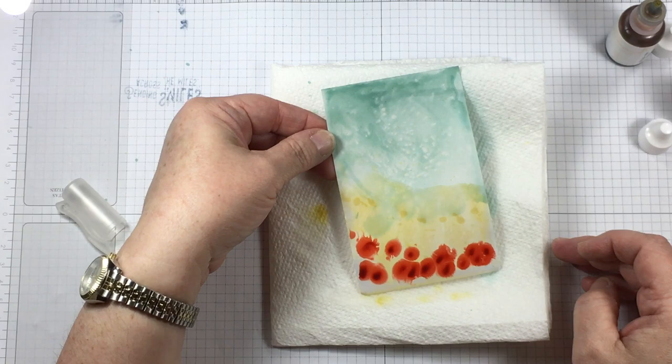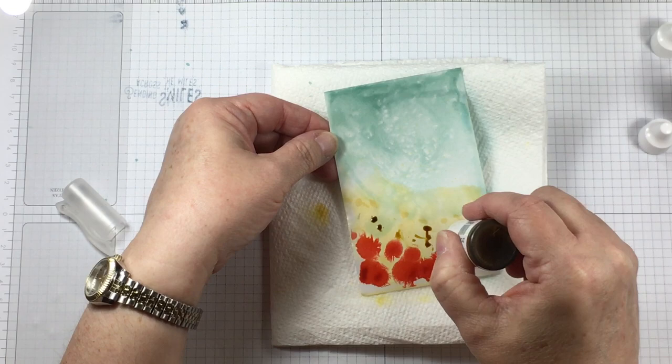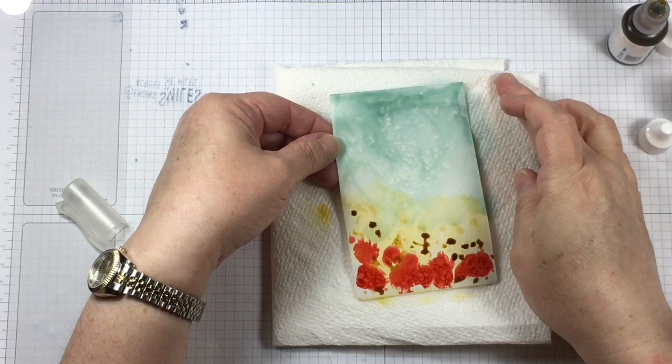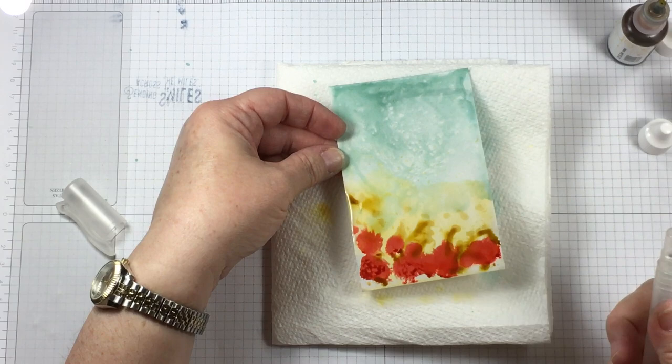On the bottom I used a little bit of yellow in Sew Saffron. I let that spread around a little bit and then I added Calypso Coral in a couple of droplets, and instead of spraying that with alcohol right away, I'm letting the color spread out from the alcohol that was already on the paper.